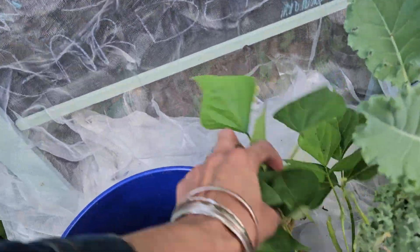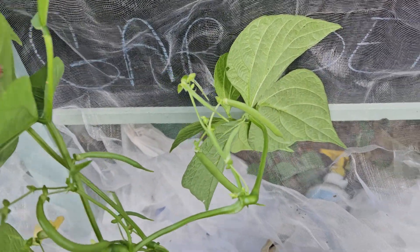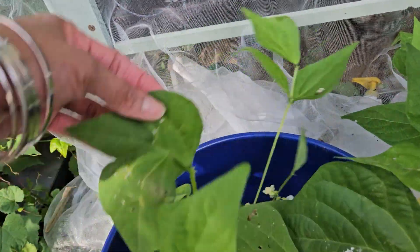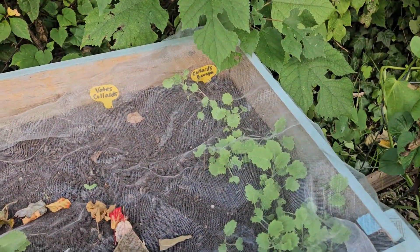Let's see if I got any string beans yet. I've got a couple — not too little. My collard greens is doing good.